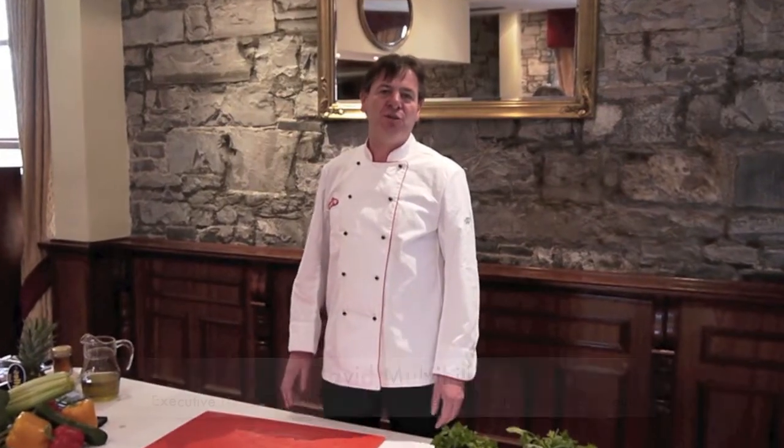Hello, my name is David Mulvihill. I'm the Executive Head Chef here in the Station House Hotel and Signal Restaurant in Kilmaston in County Meath. I would like to welcome you to our first series of cookery quick tips, and if you have any ideas or suggestions please contact us on Facebook and Twitter — we'd be delighted to hear from you.